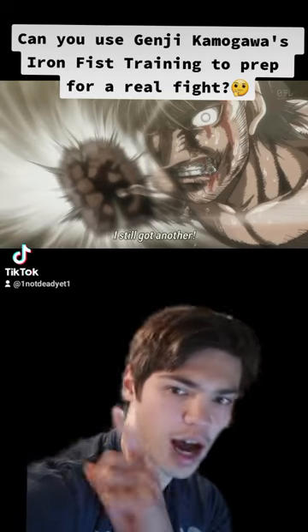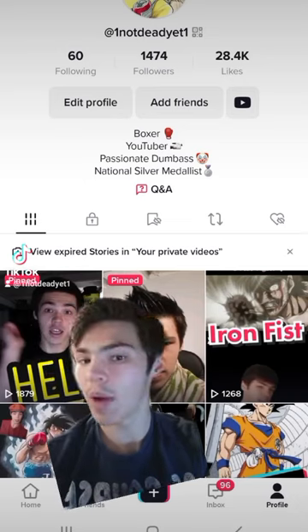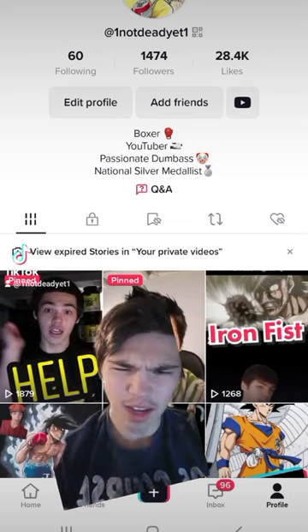Can you use Genji Kamogawa's Iron Fist Training to prep for a real fight? Let's find out. Alright, so by now you've all hopefully seen my initial reaction to that question, but let's dive a little deeper.